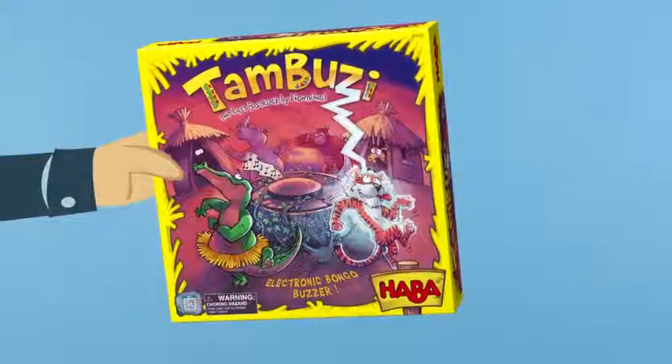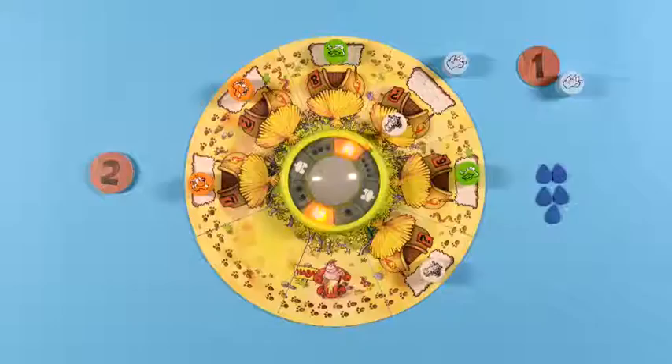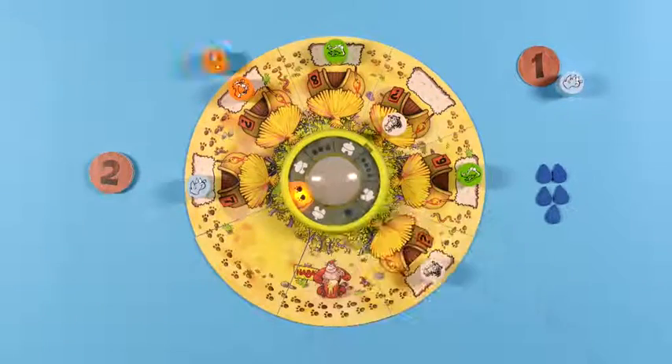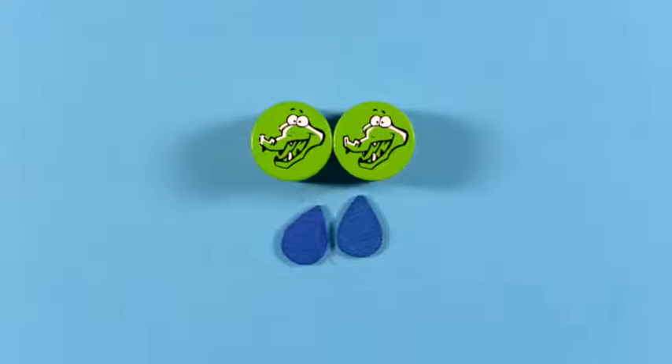Do you want to play Tambuzi? Okay, let's go. First, let's learn the goal of the game. The winner is the player who can do the best rain dance and avoid being struck by lightning during the dance. Gather two precious water drops and you win the game.